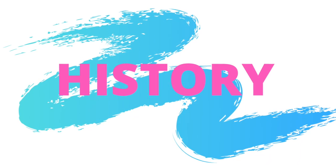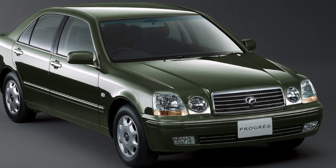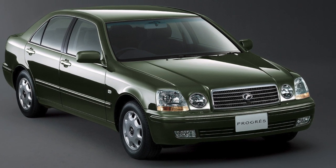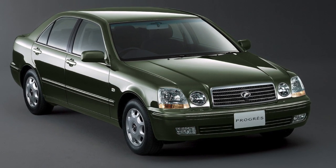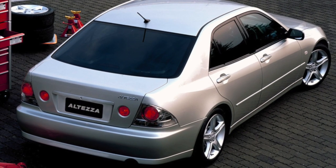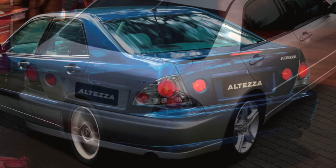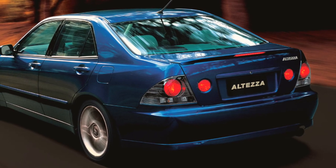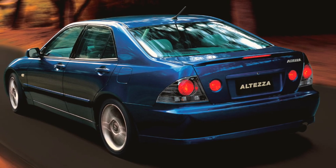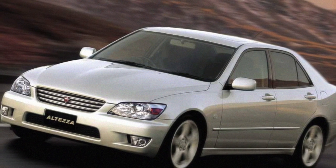The IS300 was known as the Altezza in Japan and was first released to the Japanese market in 1998. The platform for the Altezza was a modified version in use by the Toyota Progre. Engineers at Toyota shortened the wheelbase by 110 millimeters, pushed the front wheels out by 20 millimeters, and the rear wheels out by 25 millimeters. The physical design of the Altezza was finalized and frozen by designer Tomoyashi Nishi in 1996. Engineering for the Altezza project was led by Nobuaki Katayama, a Toyota motorsports executive who competed in rallies and other races.